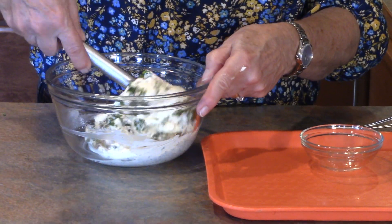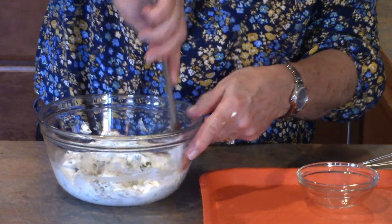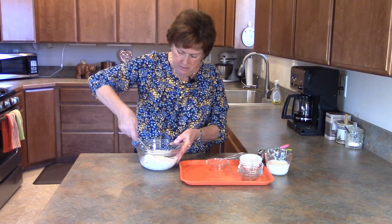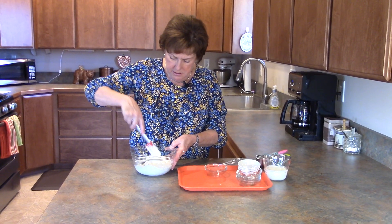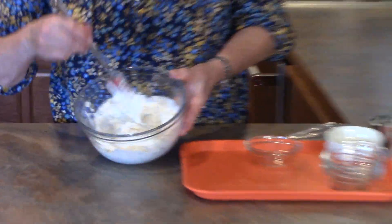Then one teaspoon of lemon juice. I'm going to give this a stir. This is something you want to start earlier in the day — you want to let it rest in your refrigerator for a couple of hours before you use it; that'll help the flavors to meld together.